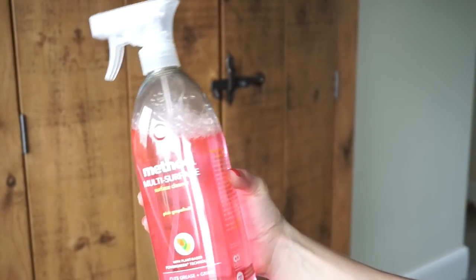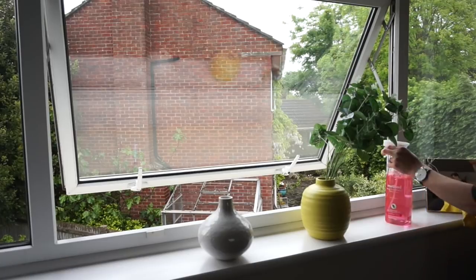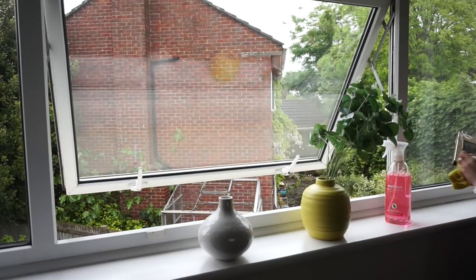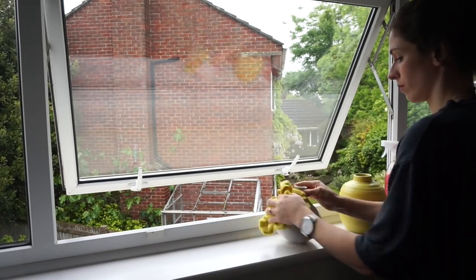I then take my Method multi-surface anti-bac surface cleaner and a little cloth and use that to clean the windowsills. I clean everything on them as well — I empty out the pots to make sure there's no spiders or anything in them — and just give them a really good clean.